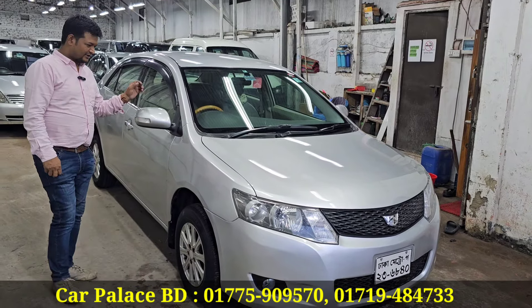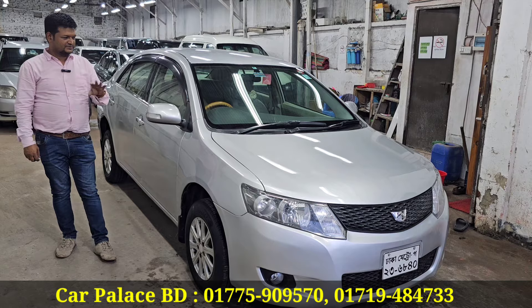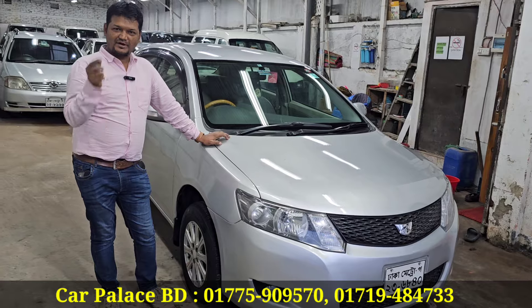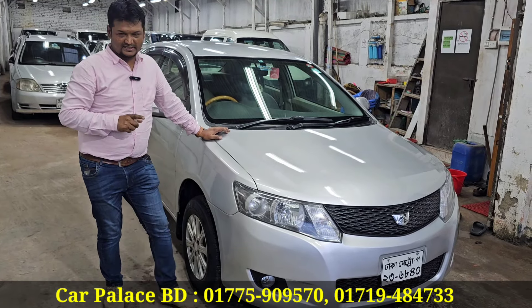The model is from 2006, registration of 2008. It has all the original parts. The papers are clear at 35-35. First-party smart card. The color is silver and biscuit. The original shape is maintained.